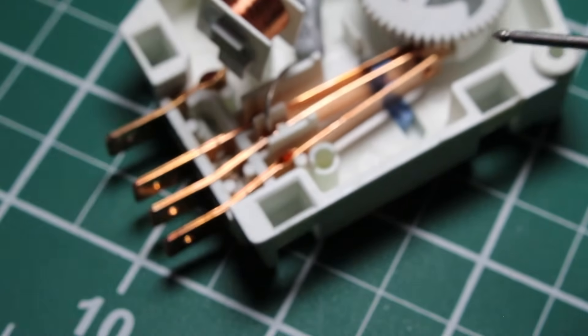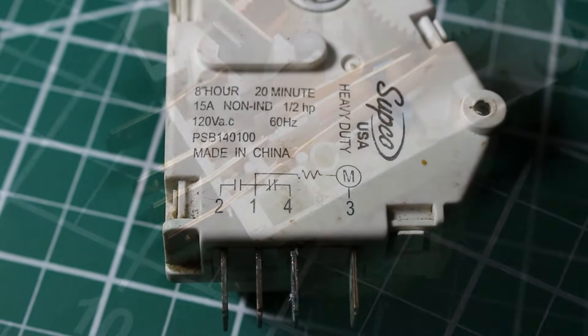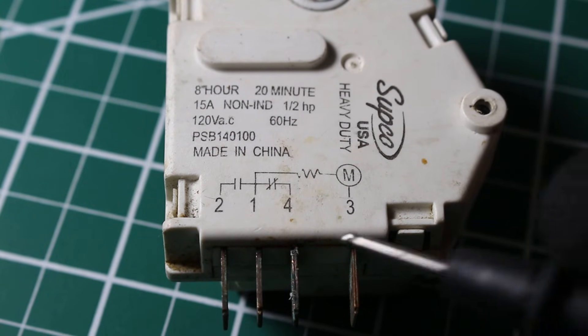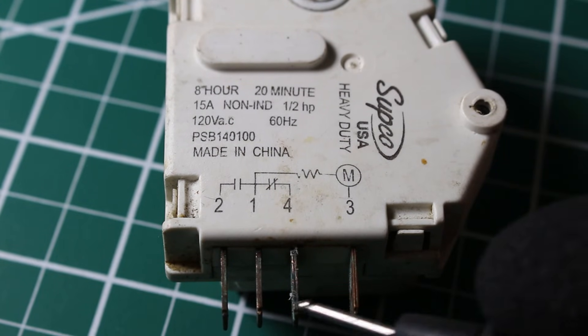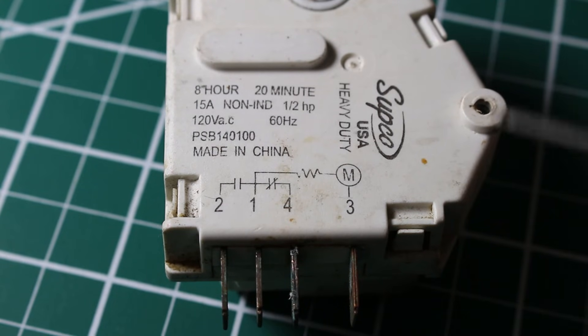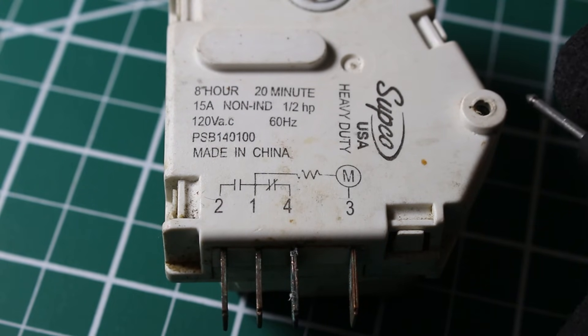It's important to test these controls before installing them. Also, you can see there's some corrosion on these contacts. Make sure the contacts are clean when making this test, because corrosion can fool you. Use a little piece of sandpaper and sand it down a bit so you have a good connection.